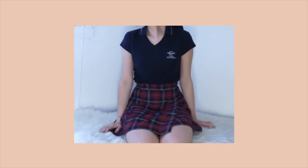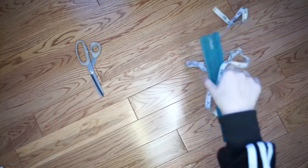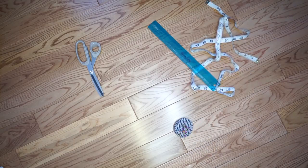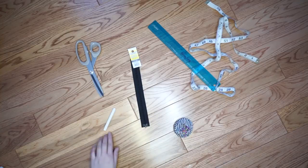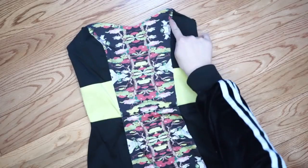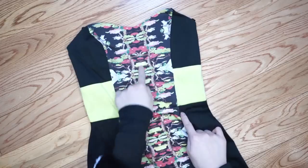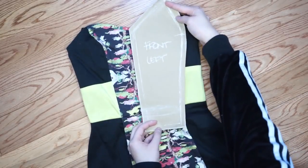So this is my school uniform. I'm not going to be working with the top, but I will be working with the skirt. For this DIY, I used three skirts, scissors, rulers, measuring tape, pins, two zippers, and just everything that you need for sewing. I used as a sample this pretty dress and I cut out the front piece, the side piece, and the back piece, and then I cut out two of each.